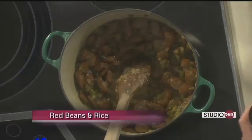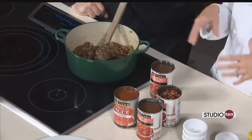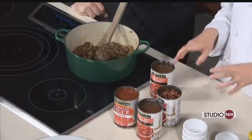Now I'm going to add the canned beans. You can certainly get a dried bag of red kidney beans — all you would do is rinse those off, soak them overnight, and then toss them in here.